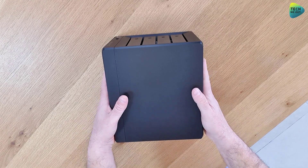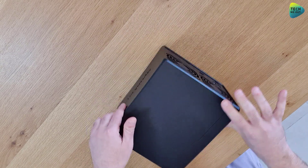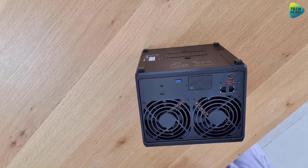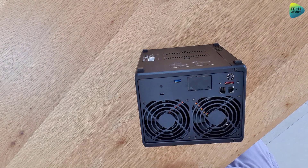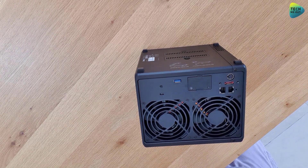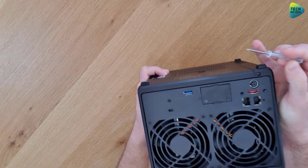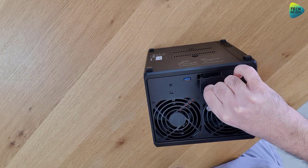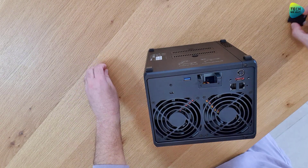All right, so we have our device right here. To get started, I'm going to flip the device over because I want to start with the 10 gig network card. We need to remove the two screws holding the cover in place — just use a regular Phillips head screwdriver. Here are the screws, so let's open them, and the cover comes right off. You do need the screws so don't lose them.